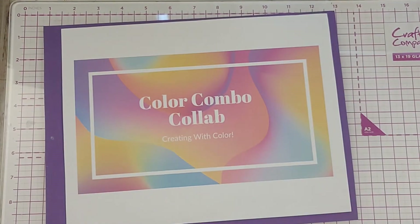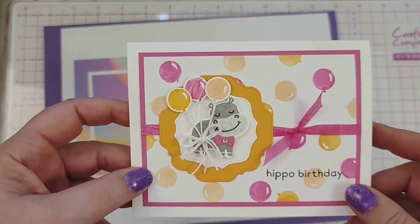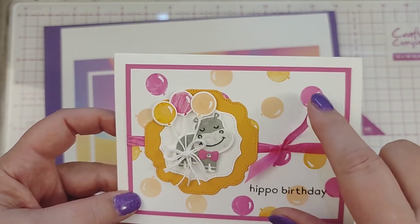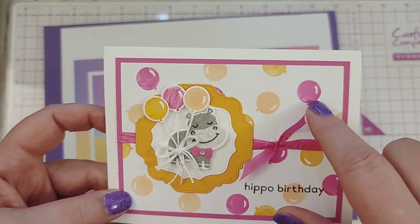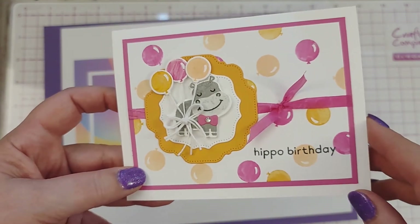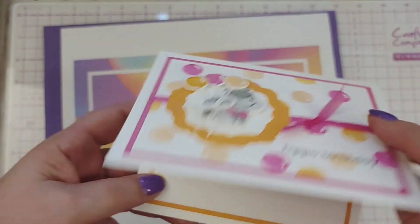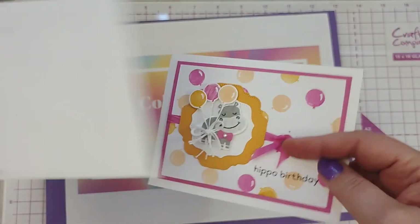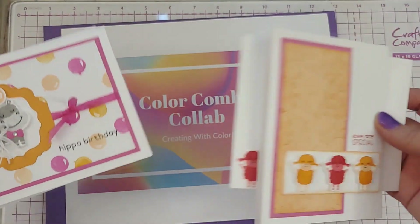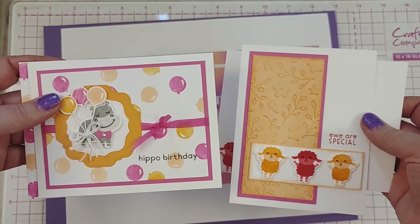My second card had to do something with the cute little hippo and the balloons. So I stamped the balloons on the background. My Magenta Madness ink pad is missing, so I used my marker and it made them look kind of funky, but that was all I had for ink. I used the frames in the set and I just thought this turned out cute. And then my envelope matches. So those are my two card projects for the Color Combo Collab — Pale Papaya, Mango Melody, and Magenta Madness.